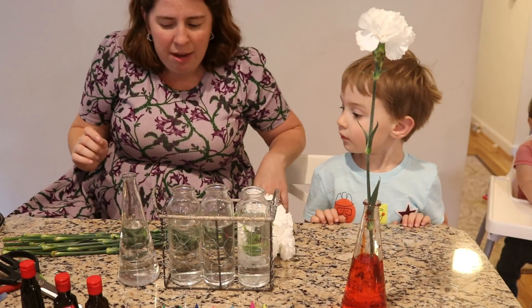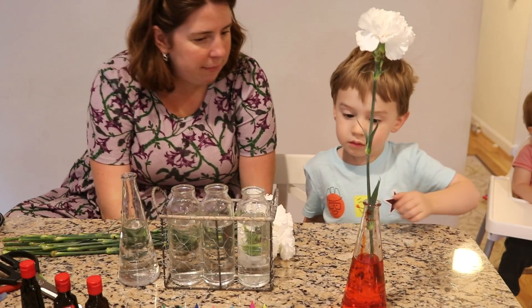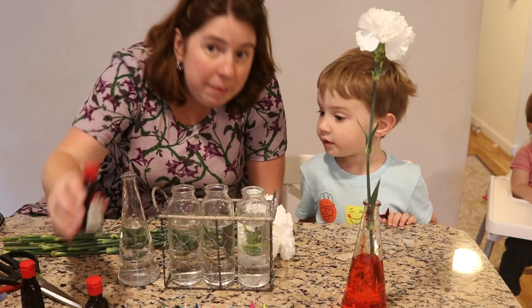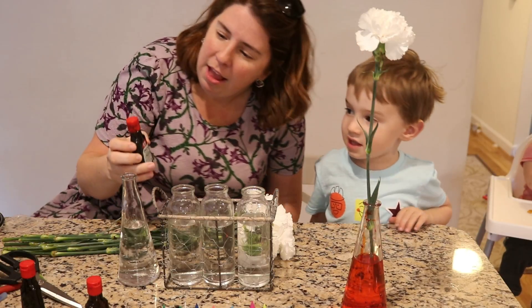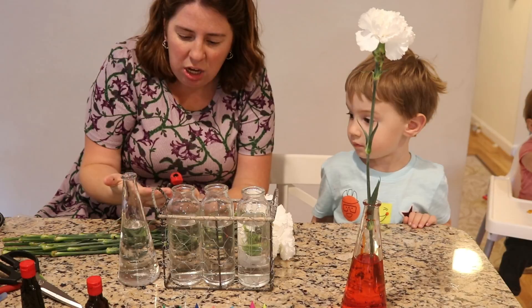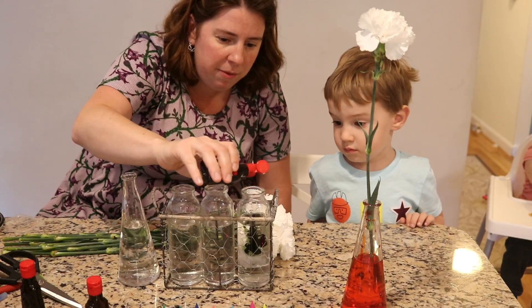Do you think that we can make three flowers different shades of a color? I have an idea. Do you know what color this is? Black. Yeah, it's black. So Mommy has an idea. Because when we dye yarn, we get some really cool things from black food coloring. So Mommy's going to put one, two, three drops in the first one.